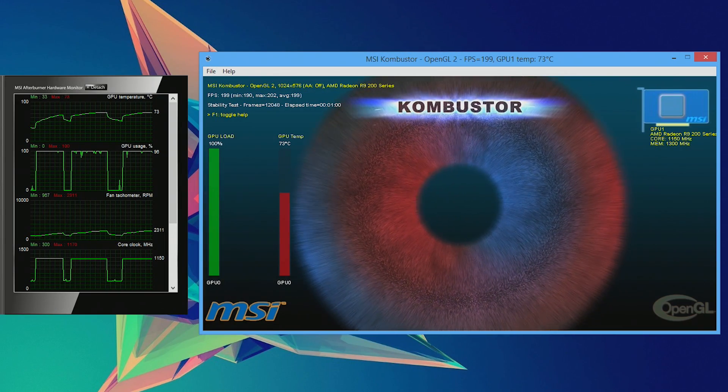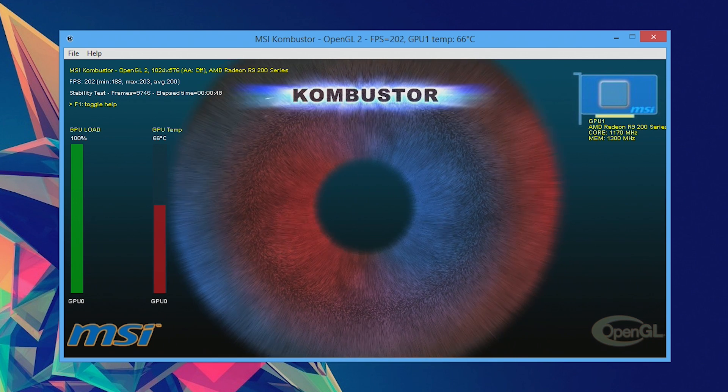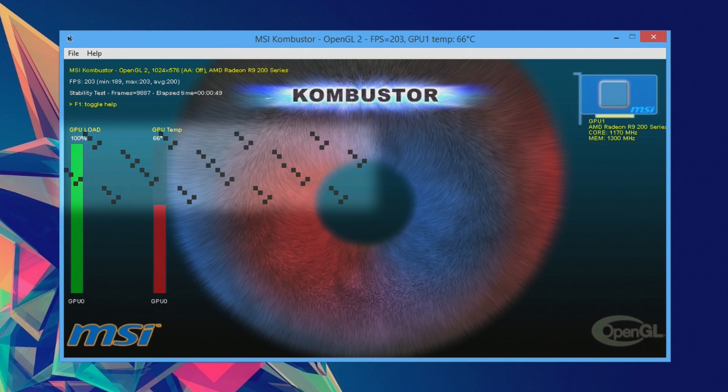Definitely keep an eye on your temperature to make sure it's not exceeding the max of your card, as well as watch the test itself closely. If you see artifacts randomly showing up in the image, you're pushing the overclock too high, so it's a good idea to pull back a bit and try again. Once you're looking at a stable core clock it's time to move on to the memory — it's pretty much the same process, just slowly bump it up until you start running into artifacts or crashing. Once you have both roughly where you want them, tweak a little more, and definitely test both together to make sure that everything is nice and solid.